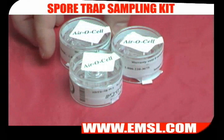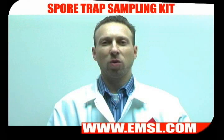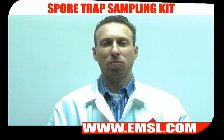For this demonstration I'm going to be showing you how to take a sample using the aerosol cassette. Make sure you're doing all your sampling with a calibrated pump or rotometer.